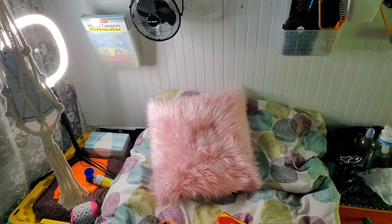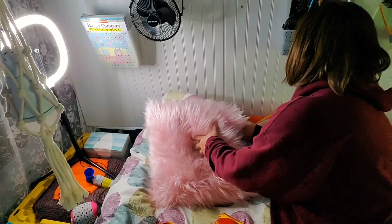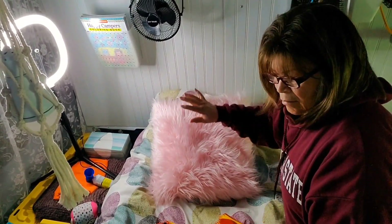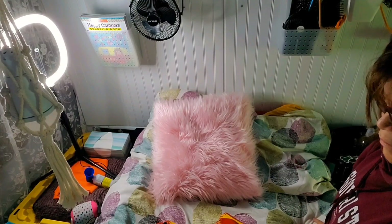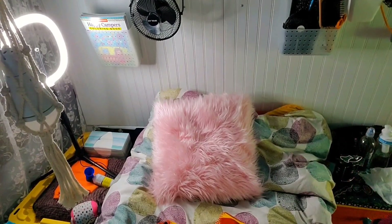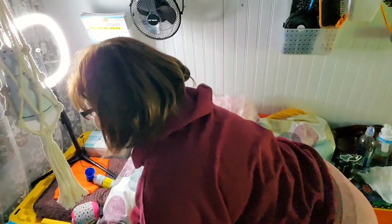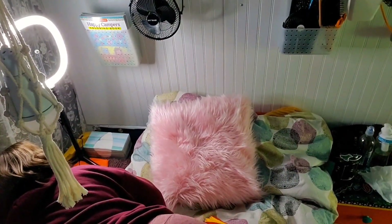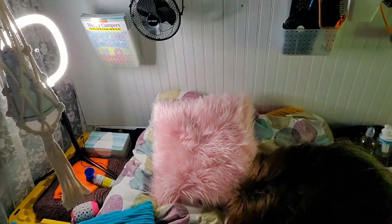Where'd the other one go? Where'd it go? Where's my pillow? Oh my god — what is that? It fell back here. The curtain fell — that's why, because this pillow fell. Sorry, guys!